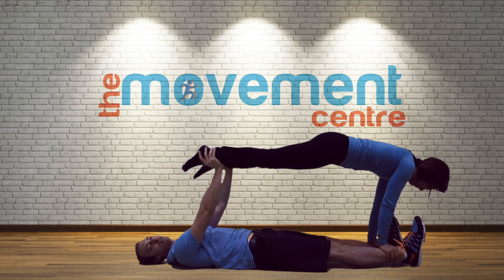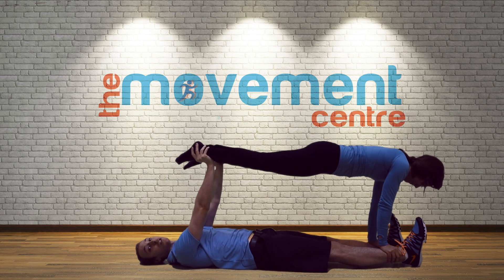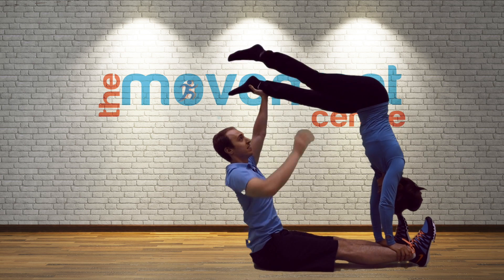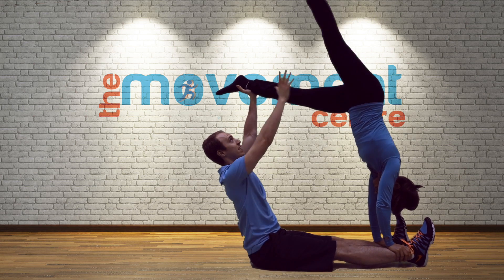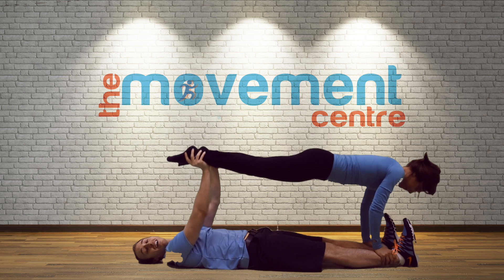Welcome to the Movement Center and welcome to the push-up series, where we take a look at just how to do a proper push-up, the common mistakes that we see, and the fixes, so that you can move like you mean it.